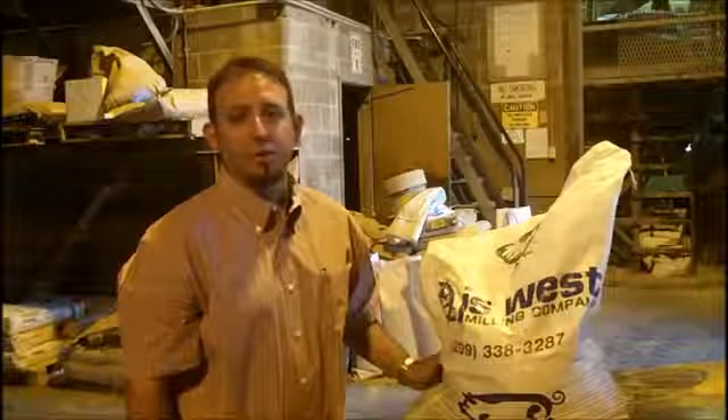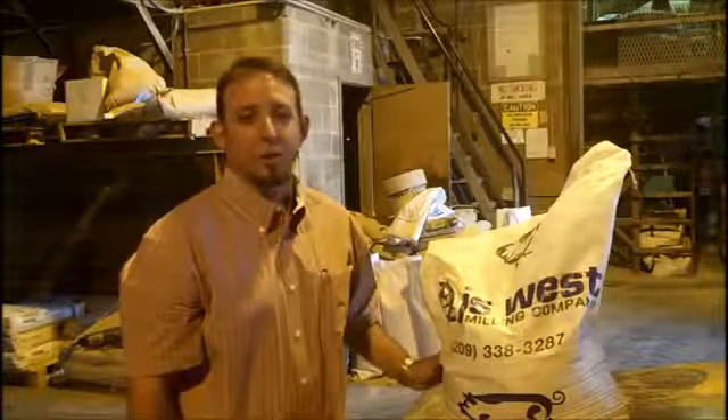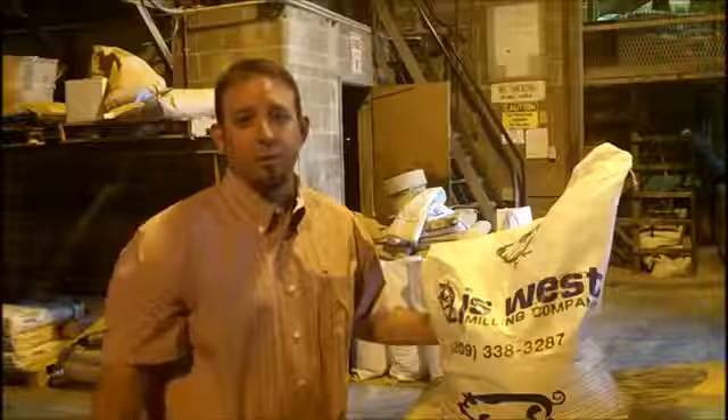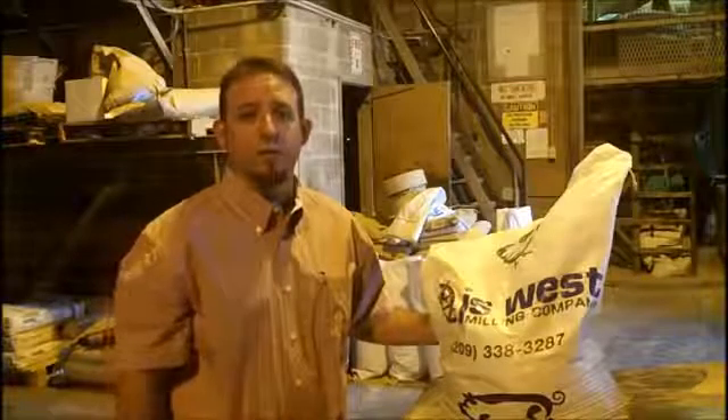Hello, my name is Joe Gardner. I'm the mill manager here at JS West in Modesto. And I'm going to show you today how we make feed. We make a variety of different feed for a variety of different kinds of animals and a variety of different customers.